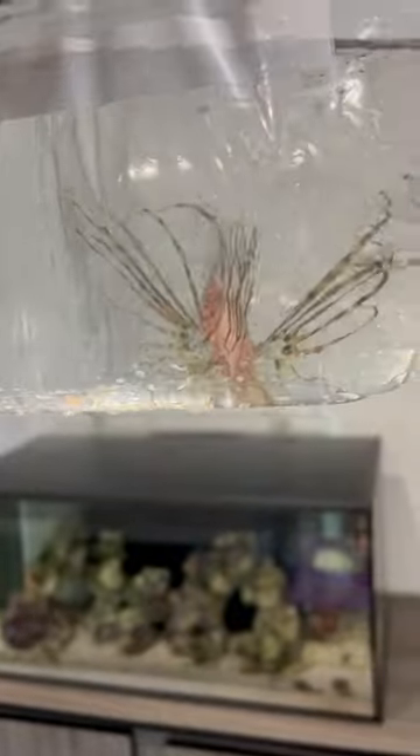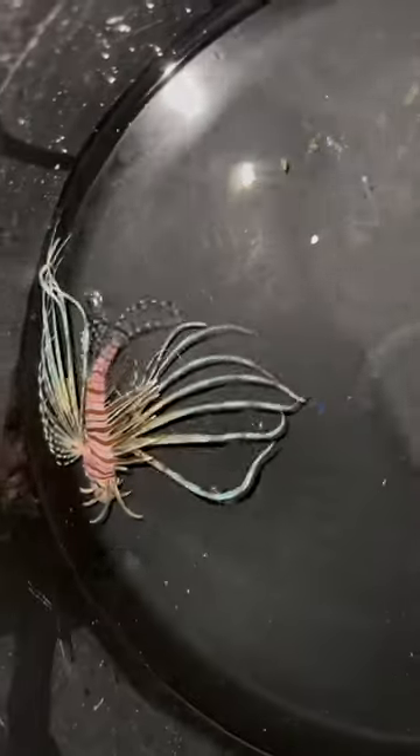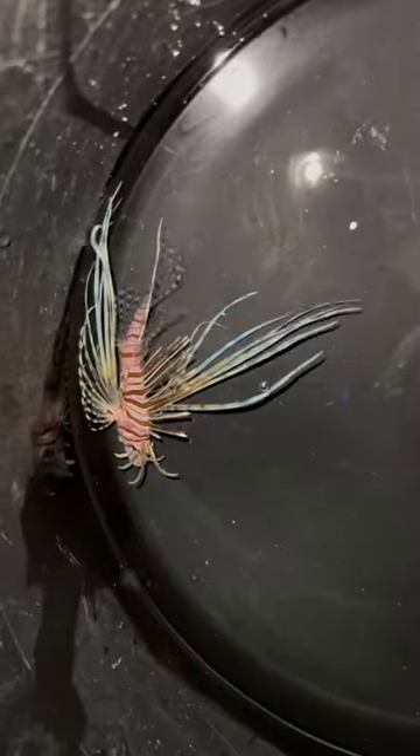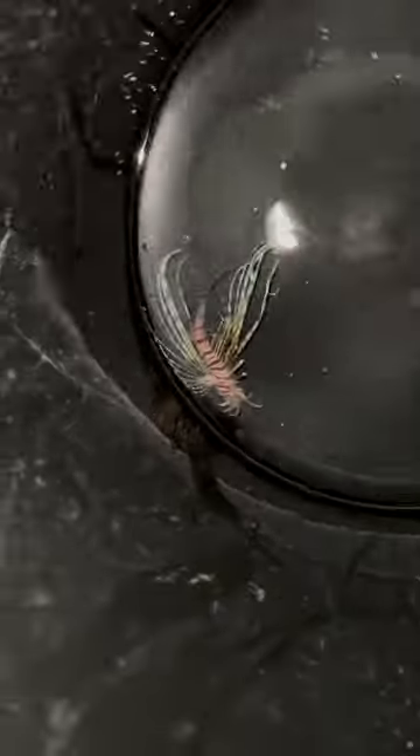Have you guys ever seen a weird lionfish? Look at this — it's like a morph maybe? I'm not sure, but look at the fins on this lionfish. It's next level. Look at the colors of this lionfish. It's so freaking crazy.